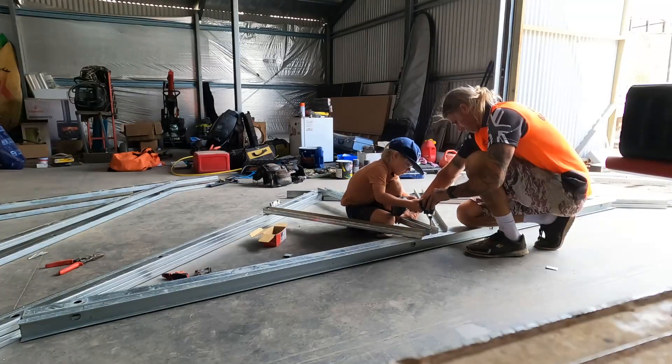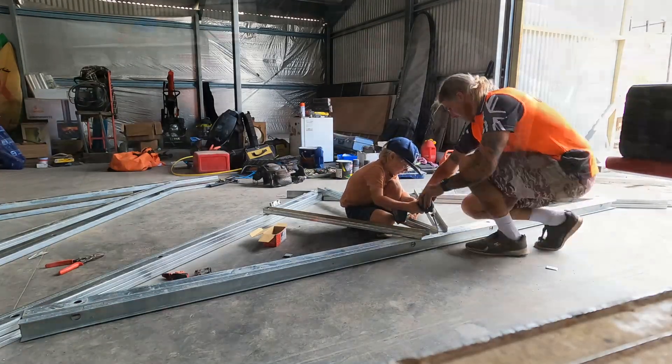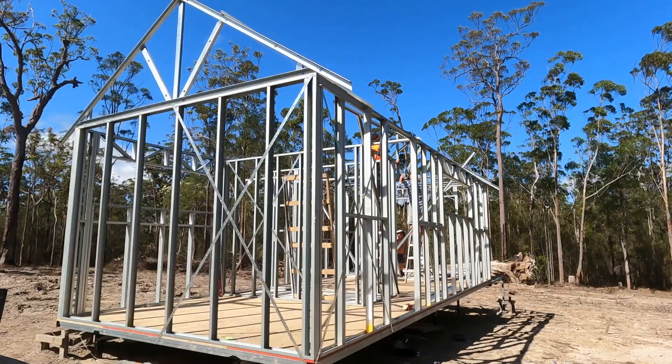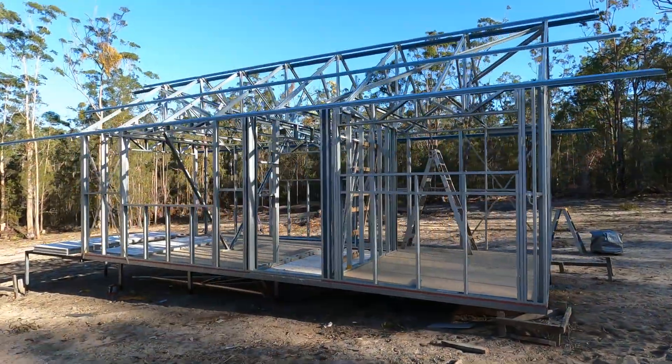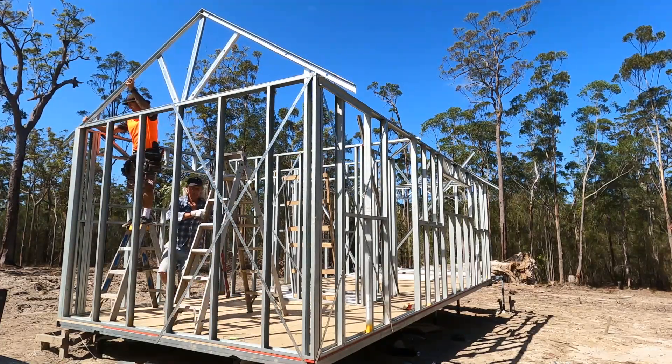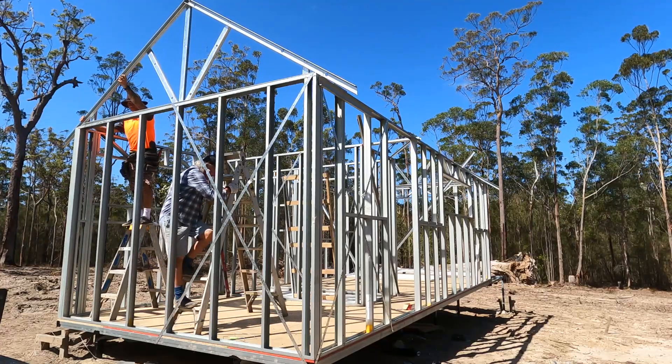Hi everyone, thanks for watching. In today's video we're doing a basic how-to on making and installing steel trusses on a cabin I'm building for my old boy. A truss is this triangular shaped frame that I've just lifted up. Let's rewind a few steps and start from the start.